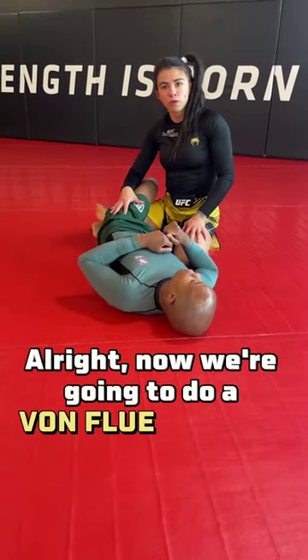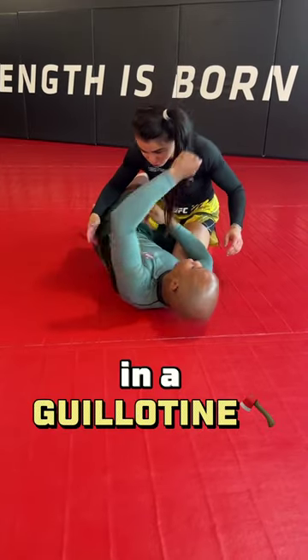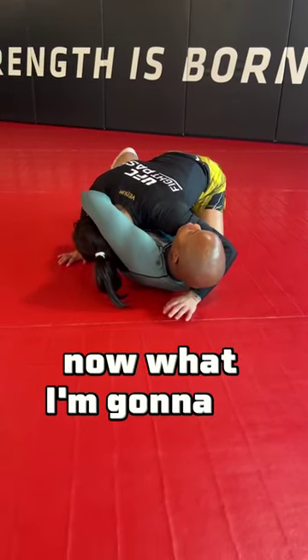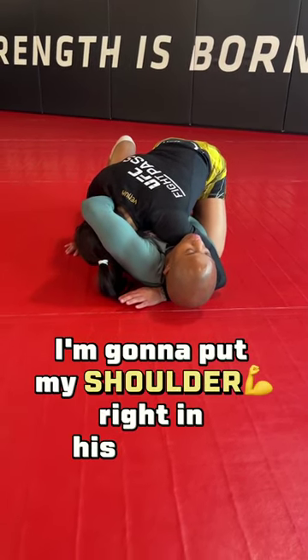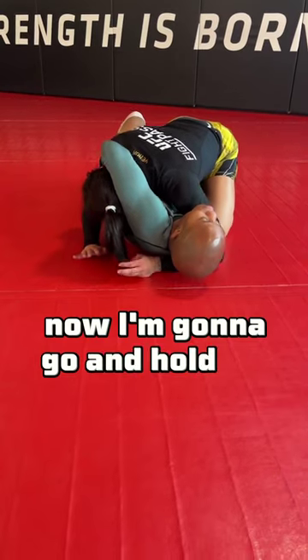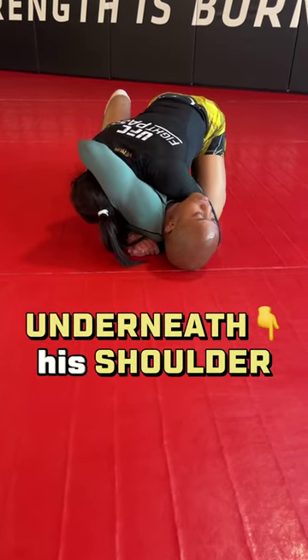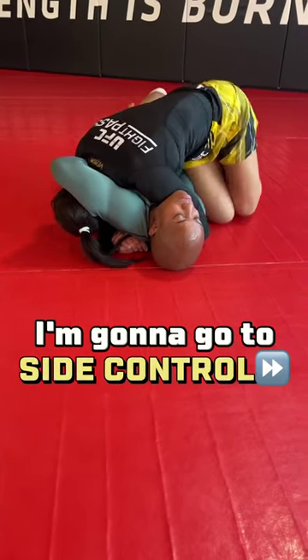Now we're going to do a bone-smooth choke, starting from half guard and a guillotine. Bryce has a guillotine grip in here. Now what I'm going to do, I'm going to cross-face him, and I'm going to put my shoulder right in his neck. Now I'm going to go and hold my gable grip right underneath his shoulder right here, and I'm going to pass his guard. I'm going to go to side control.